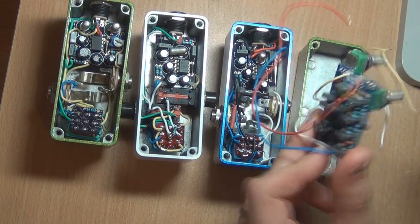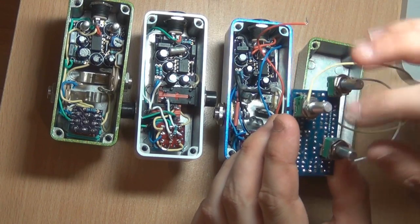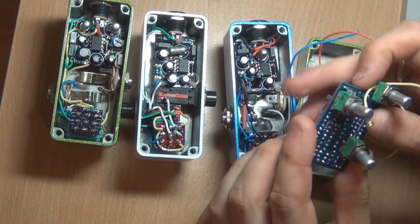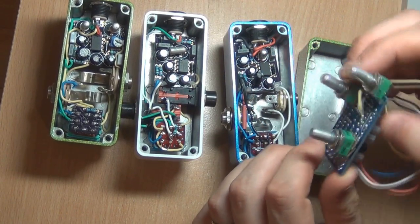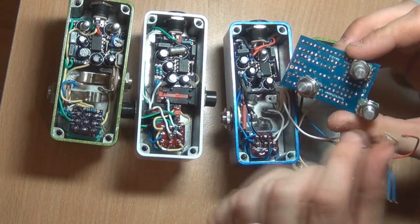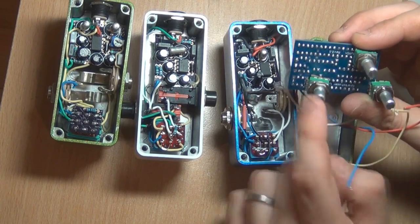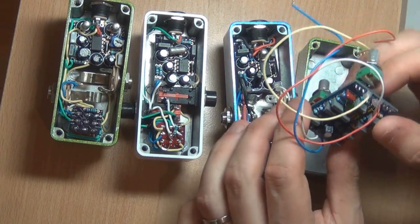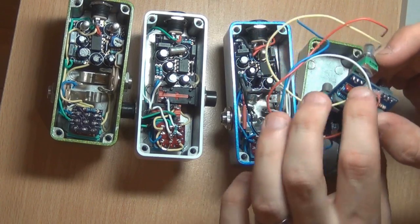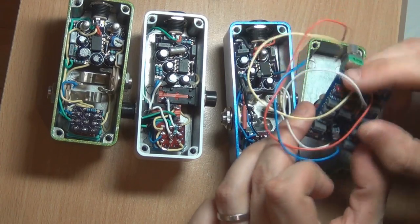I've actually pot-mounted these 9mm pots to the board, which is not what you're meant to do, but I plan to put this in a 1590B anyway, so it didn't really matter. They're just going to be on the front in a bit of a funny triangle shape, but I'm not too fussed about that. You'd be better off wiring those by hand, so just take that into consideration when you put your pots in.